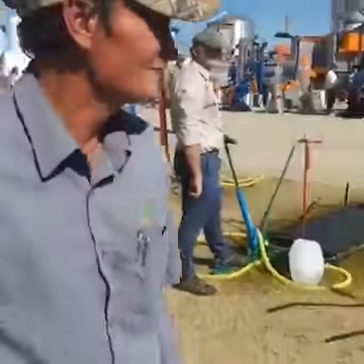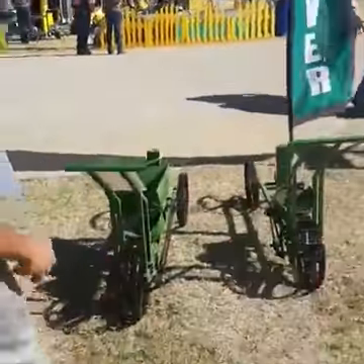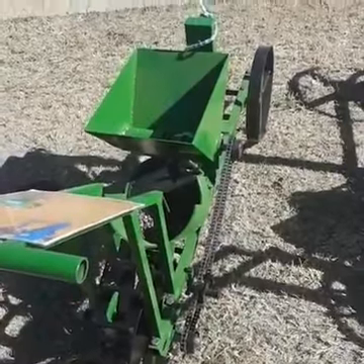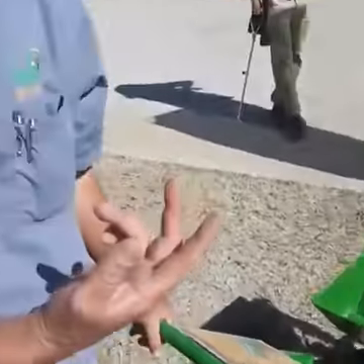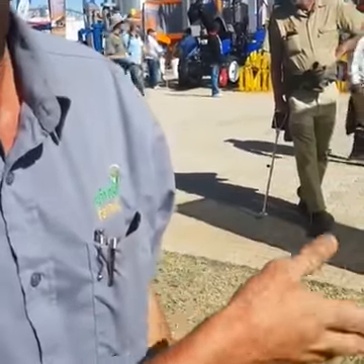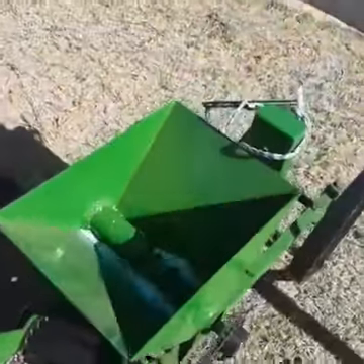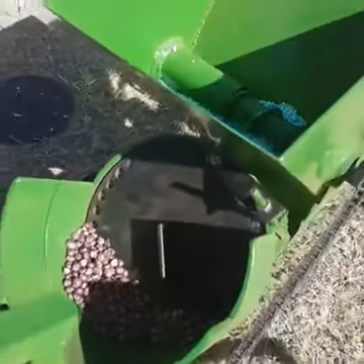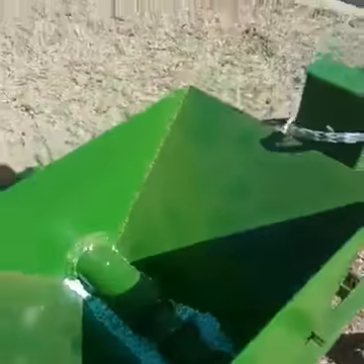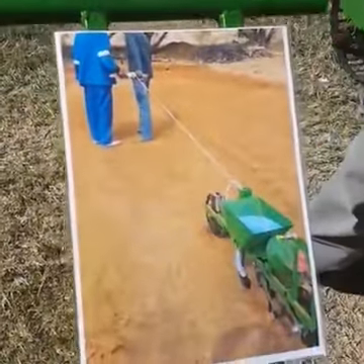What else have you got here? This is a push planter. It is light enough that two men can pull it as well. It applies fertilizer and seed at the same time — there's the fertilizer, there's the seed — and it plants perfectly every time.